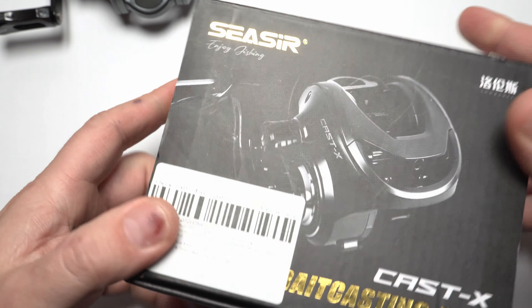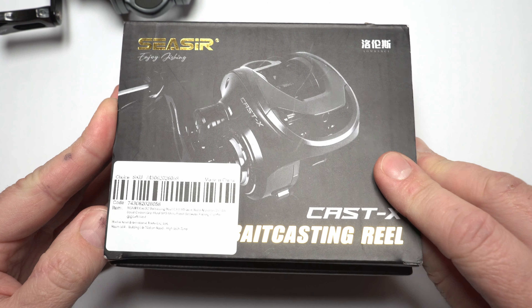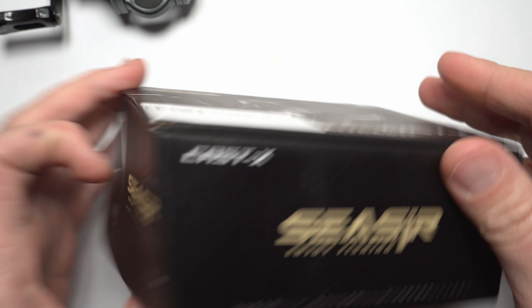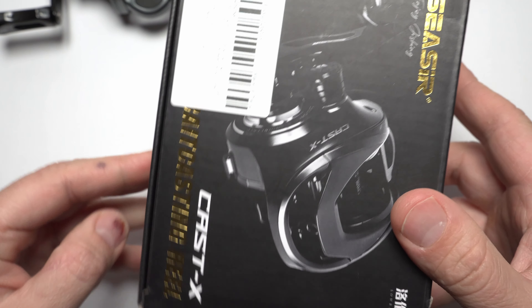Really simple deal - just like what you'd get from Daiwa or Shimano, it's just a paper box. It has some info on it, not a lot, but that's the box.